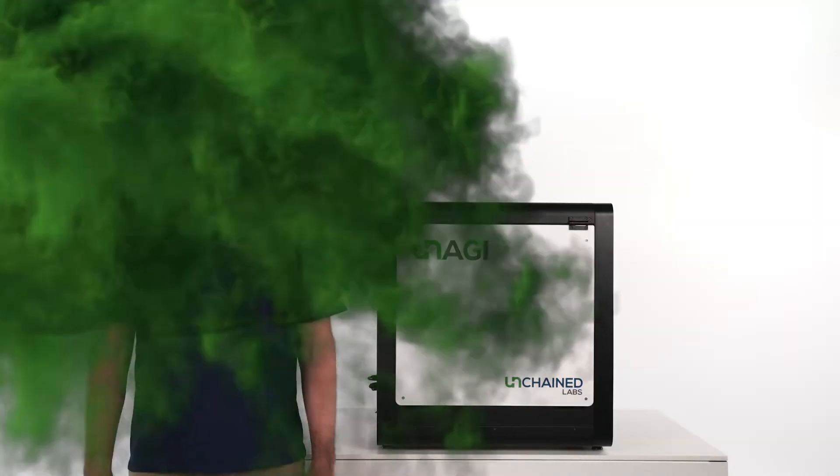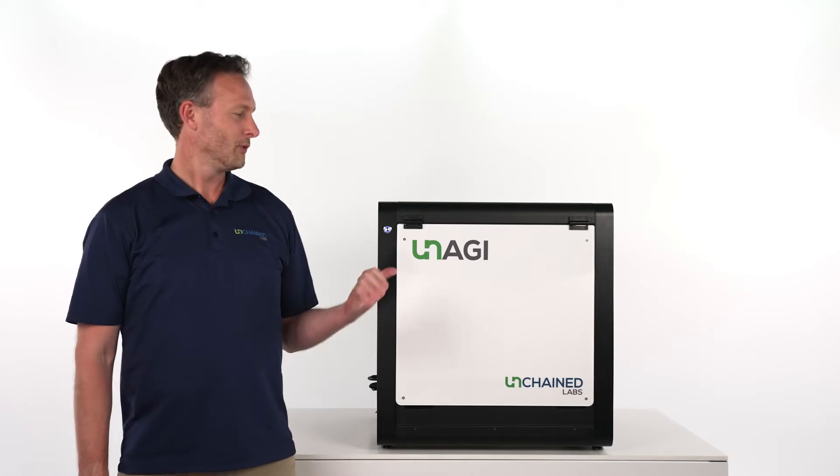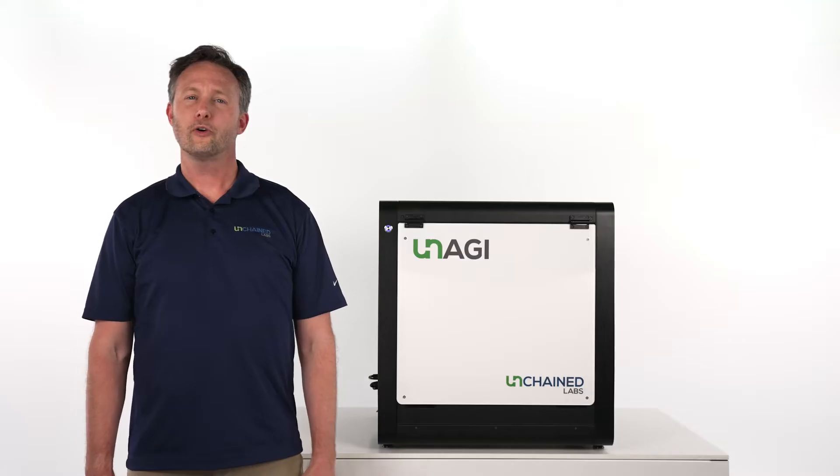Unagi — my favorite. Hi, I'm Del Rey, and I'd like to introduce you to Unagi, the world's first completely hands-free benchtop buffer exchange solution.